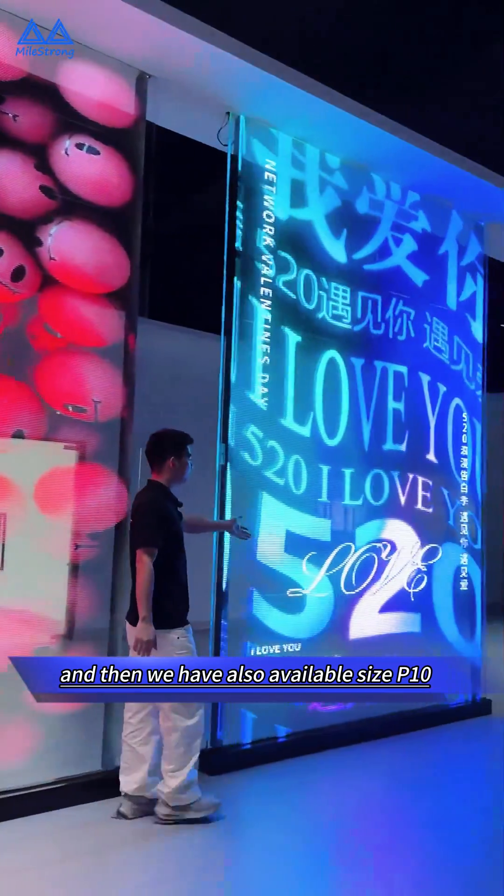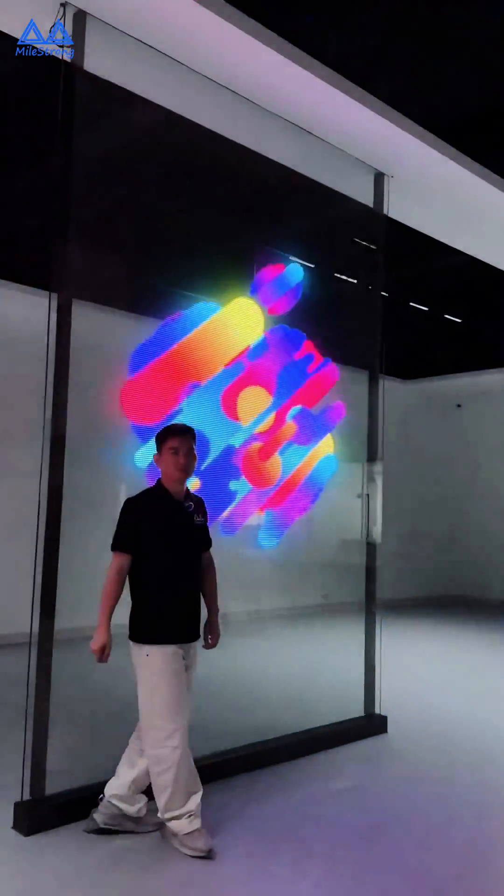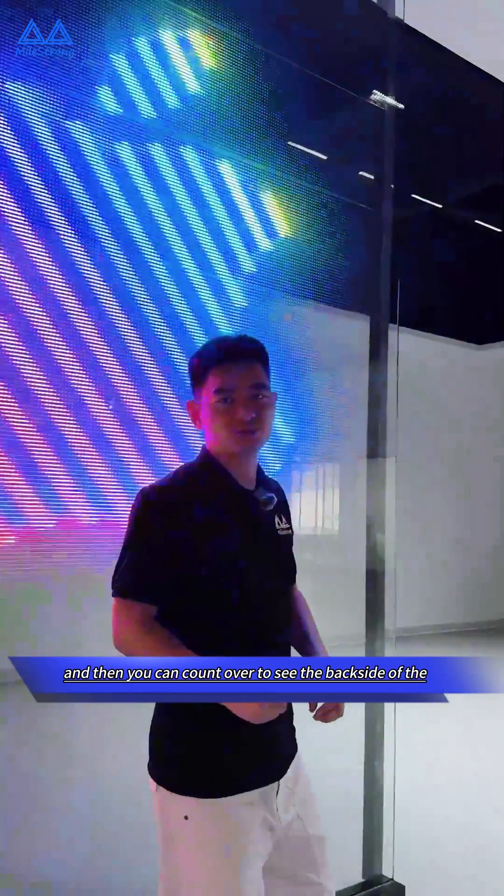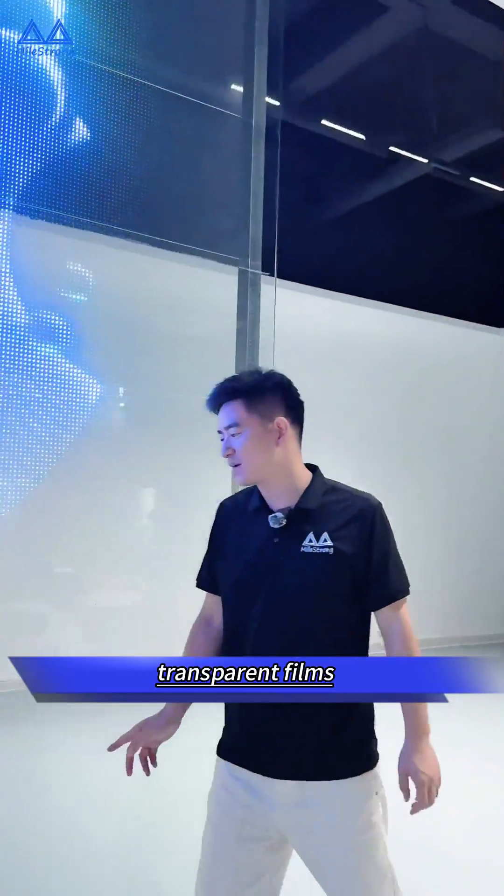We also have the P10 pixel pitch available here, and you can look over to see the back side of the transparent film displays.